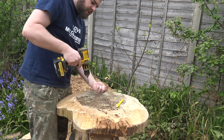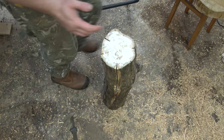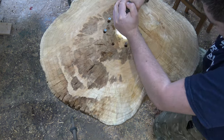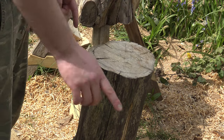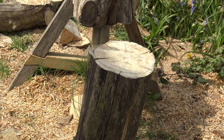I'll counter-sink them from the other side. I've added some gorilla glue to the end — a lot of it is end grain so a lot will soak in, but hopefully it gives a little bit of structural support. I've drawn around the top of the mushroom. I was originally going to turn this into shape but I'm just going to do a little bit of chainsaw carving to cut the profile to what I want.